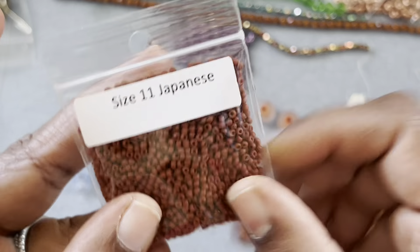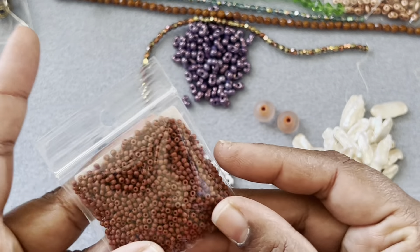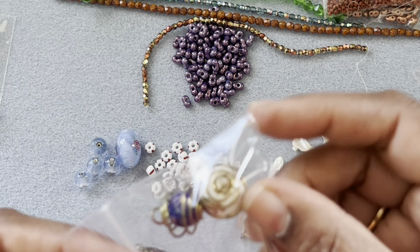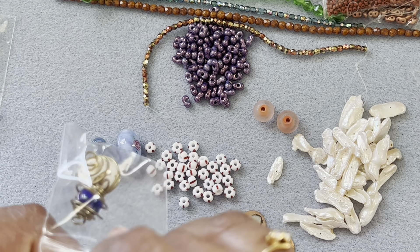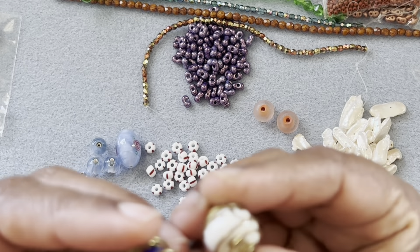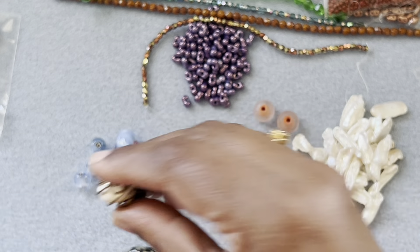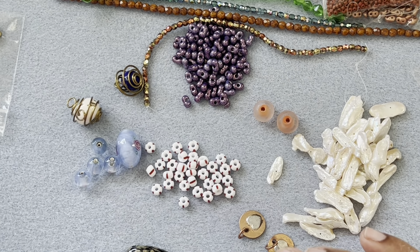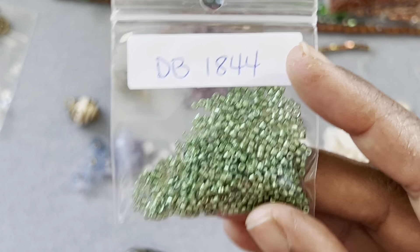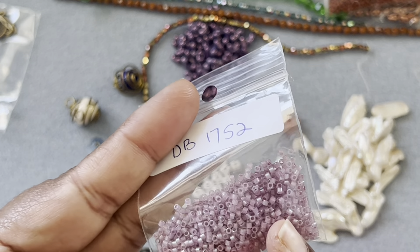Then we have size 11 seed beads — a nice full pack. And then we have some caged beads — the ones we normally make with wire. We can make caged beads for beads that don't have holes as well. Then we have delica beads in a green metallic color, and delica beads in a lavender color which I really like.